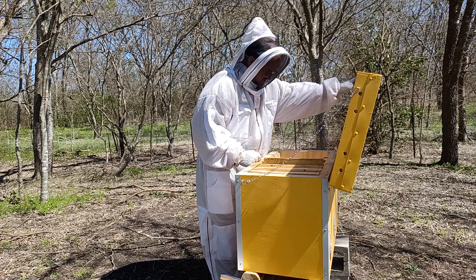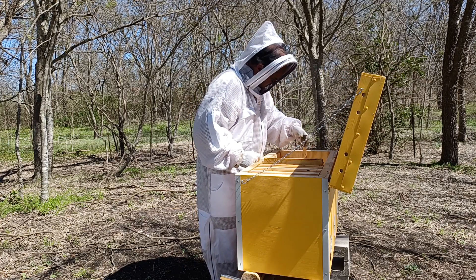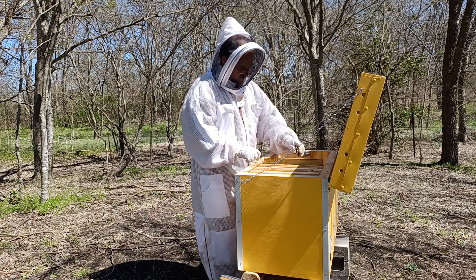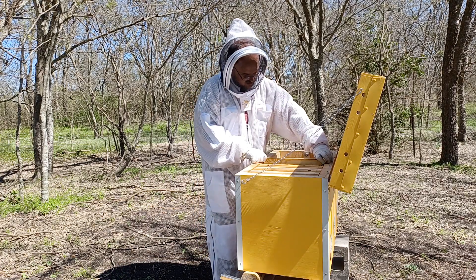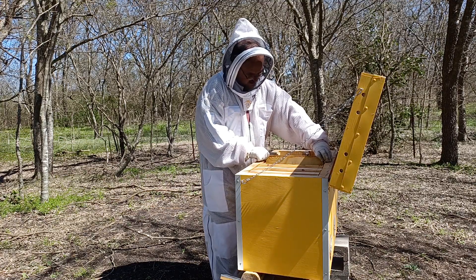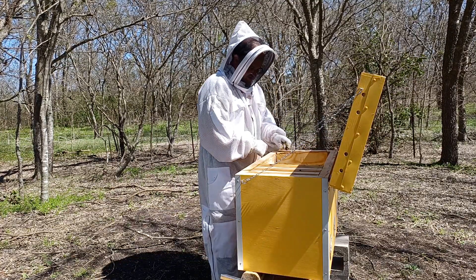I'm wearing the bee suit, which I don't normally do, mainly because I've already taken two stings from the backyard bees. I'm just not in a mood to take chances of more today. It doesn't mean I'll always do it this way — just today, this is the way I'm going to do it.